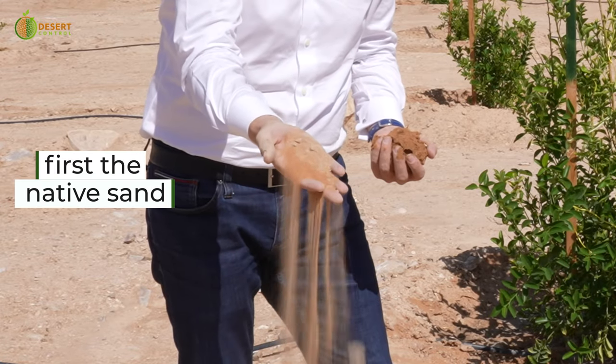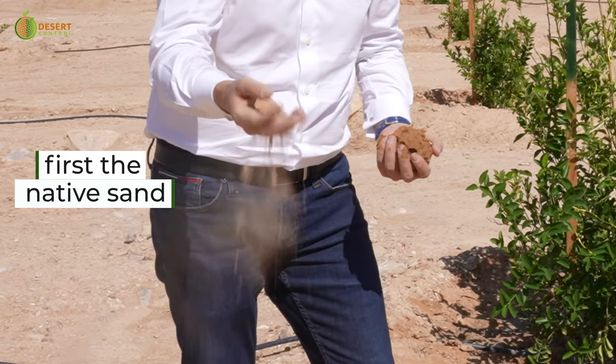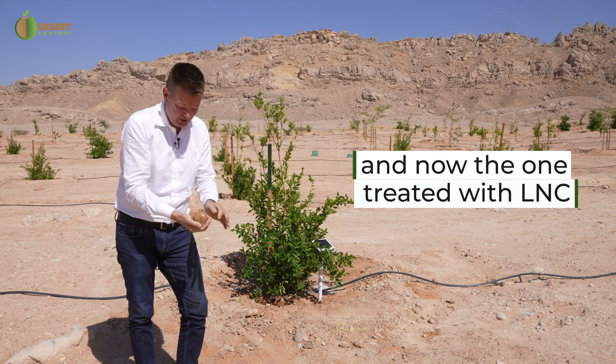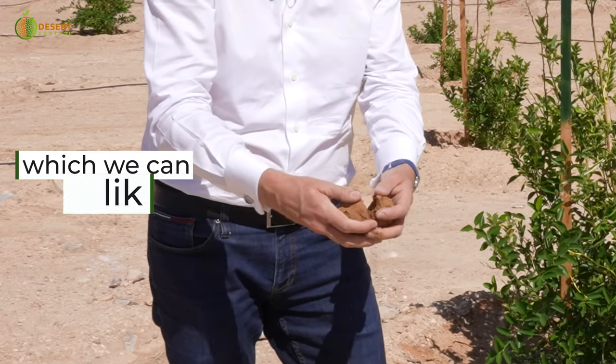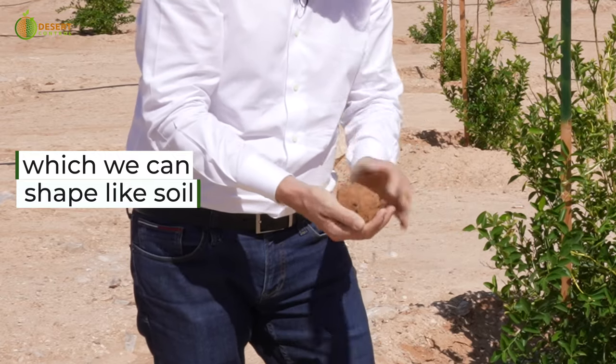We can see this soil — it's basically desert sand, very rocky and dusty. And then we take this LNC-treated soil and we can see that we can truly shape it. It has a nice good structure and it's holding on to moisture in a really nice way.